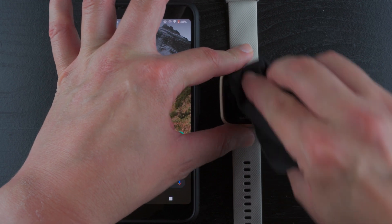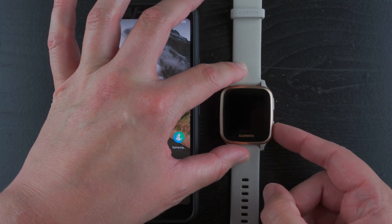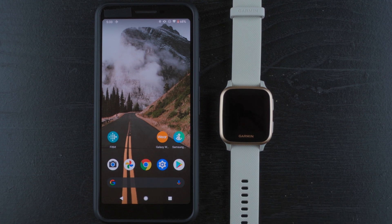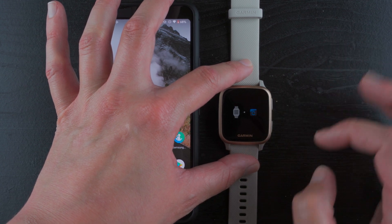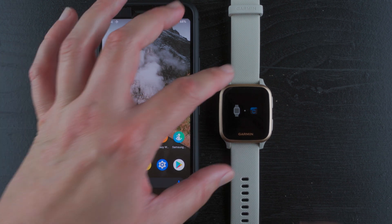If you want to set it up with a phone to get those extra features, press and hold the bottom button and click on the little settings cog. Tap on the settings cog, then there should be a 'Pair Phone' option. So now it's basically telling me I need to go to the Garmin app. I'm going to do a quick check and see if I can factory reset this, just in case you want to go through the setup fresh without having tried it without your phone first.